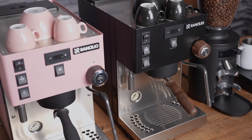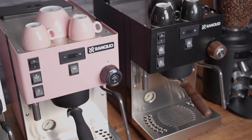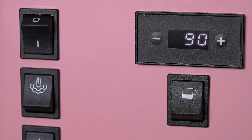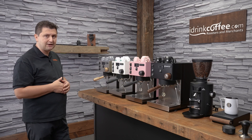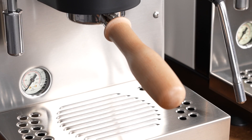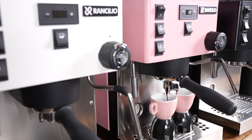People have been adding PID controllers to their Rancilio Silvias for years, and on the Pro X, Rancilio is taking care of that for us. A PID is standard, and a PID is basically a digital thermostat. It controls the temperature inside the coffee boiler so we can really fine-tune it to get the most out of our espresso. The PID also acts as the control center of the machine, where we can change a lot of different variables and features.